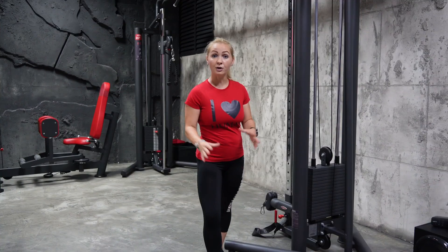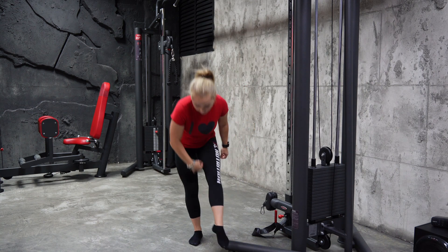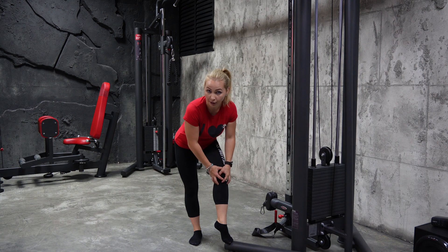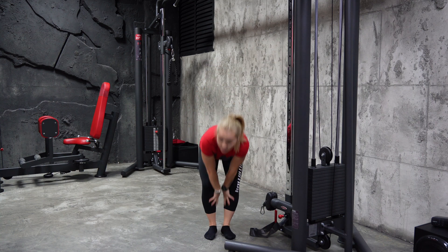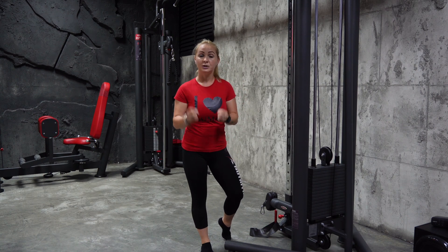I'm going to start off these three exercises with the activation of the adductors, mainly the long one. Why? Because one of its functions is to protect the knee joints. Unfortunately, on a daily basis throughout our daily activity, we are not engaging the adductor as much. That's why we need specific exercises to stimulate it.